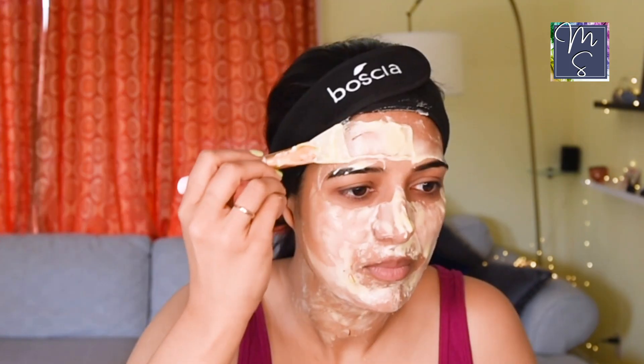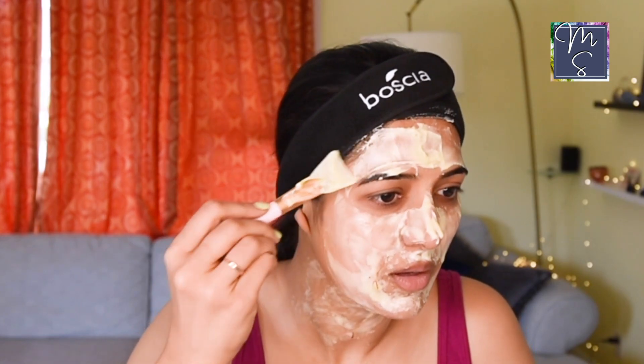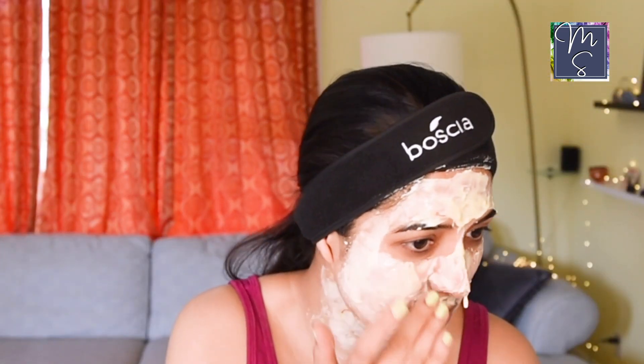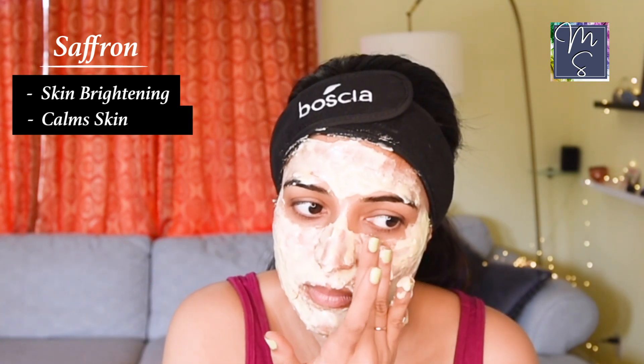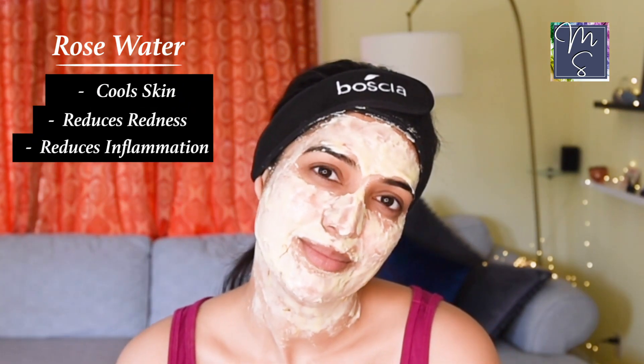If you have oily skin, try using yogurt instead of milk. However, if you're lactose intolerant, then consider skipping it altogether. The next ingredient is saffron, which is the most delicious smelling spice used extensively in Indian delicacies. Saffron not only helps to brighten your skin but also helps to calm the skin down, and it's beneficial to anyone with sensitive skin. Rose water helps to cool your irritated sunburned skin and will be a great addition to this mask to reduce redness and inflammation.